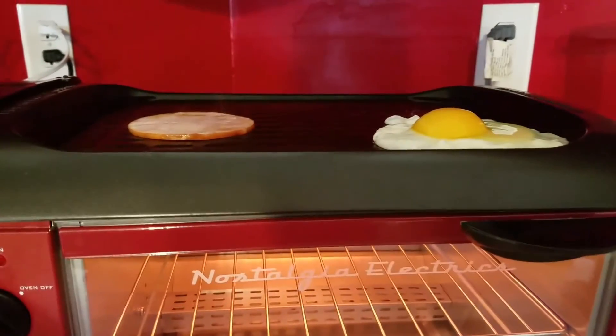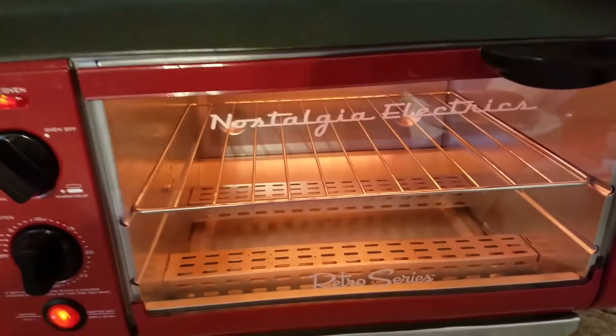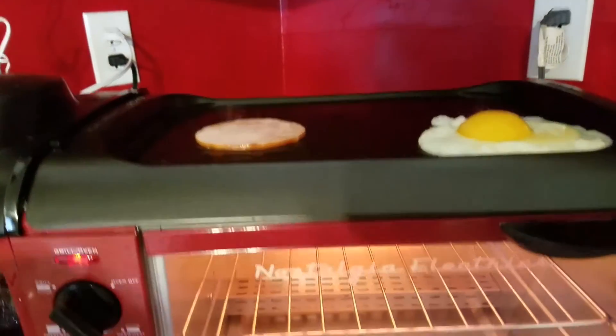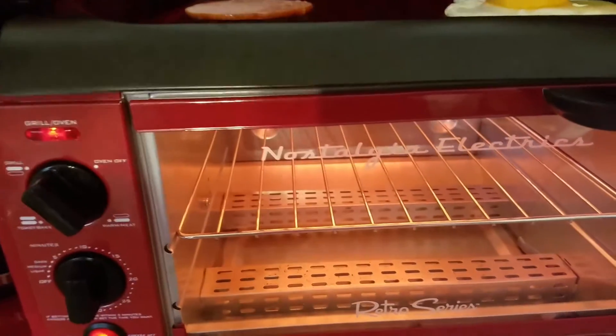I'm cooking my egg and my piece of Canadian bacon, and I also cooked my bagel thin already. If you want to time it a little better, you can stick the bagel in as this stuff cooks, so it doesn't over-toast. But you can always take it out too.